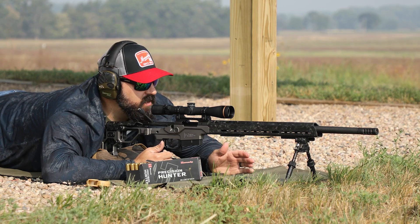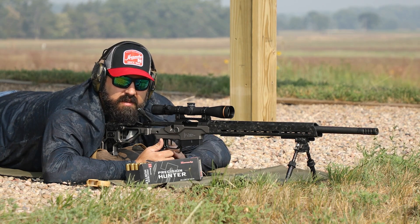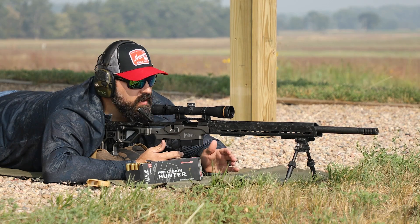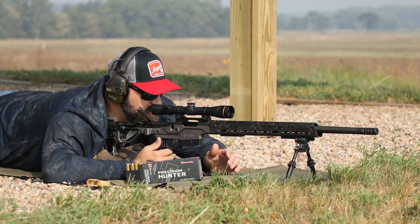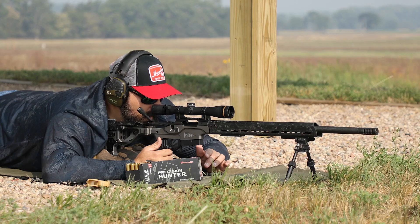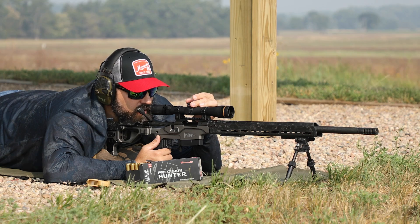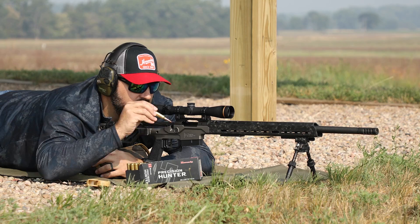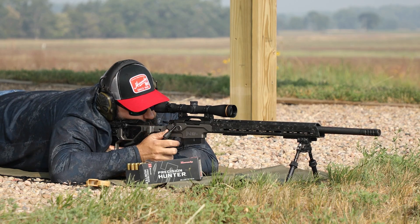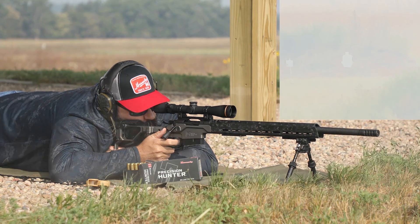Now we're going to take this rifle out to distance and check our axial form factor and see if it needs tweaked. This should be done at a distance where the time of flight of the bullet is over a half a second, and where you can still, as a shooter, shoot a good group and make a good wind call. At this distance I'm going to shoot at 606 yards. We've got a pretty strong wind right now but it's calling for 11.8 minutes, so I'm going to dial 11.75 minutes. I'm going to shoot an IPSC at 606 yards and shoot a nice group down there.